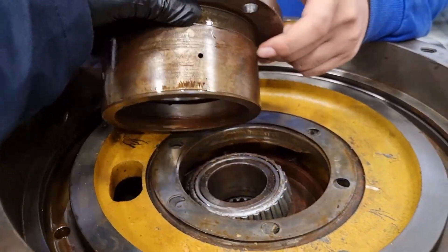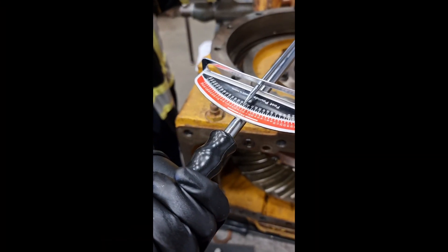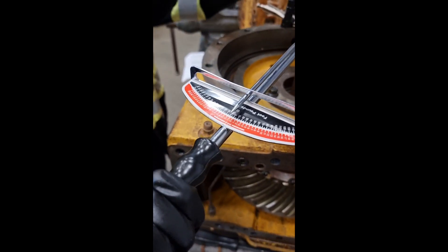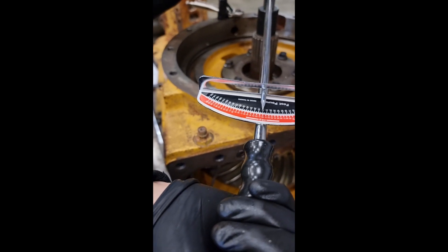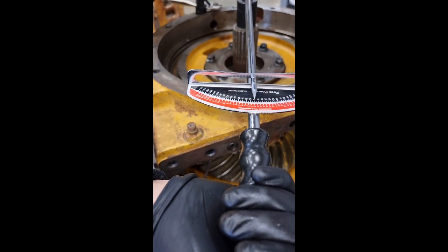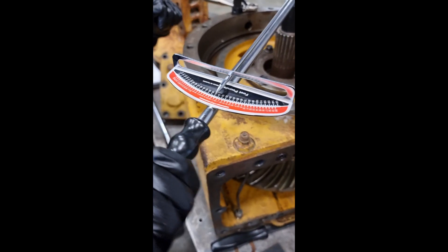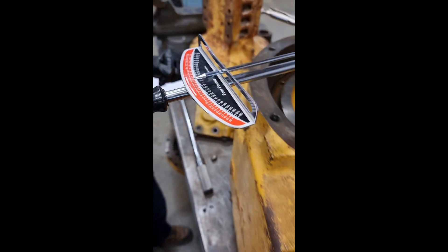Next, reinstall the bearing quill. Next, check bearing rolling drag by rotating the differential at 15 to 20 RPM. Rolling drag is the force resisting the motion when a bearing rolls on a shaft. If it's not within specification, we have to either add or remove shims.